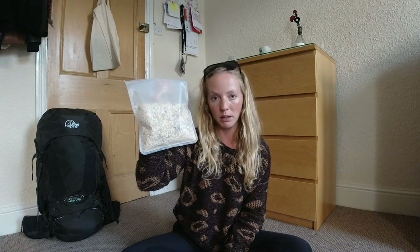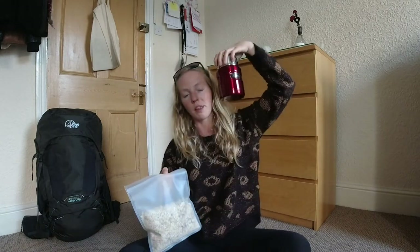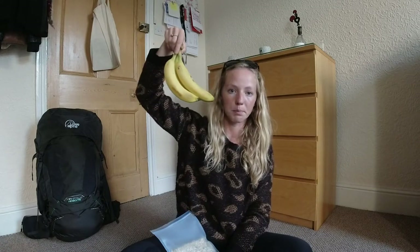Usually for breakfast when I'm camping I have one of those porridge pots, which really annoys me — a whole pot of plastic for just one bit of porridge. So I've switched to muesli from the scoop shop. Because I'm not taking any milk, I'm just going to mix it with hot water in the thermos, add some banana, and that's my breakfast every day. I got overexcited in the scoop shop and also bought coconut granola — then got home and realised coconut granola and water is not really a thing.